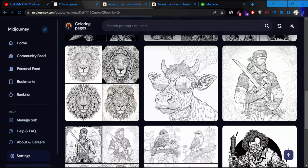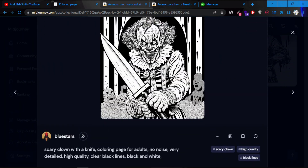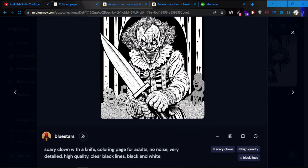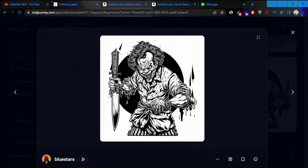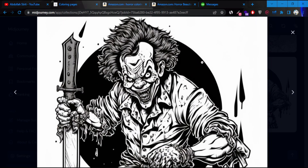So I've tried to create multiple ones. Here's another one — 'scary clown with a knife coloring page for adults, no noise, very detailed, high quality, black line.' You can use that yourself. But we're going to get into how to create them in a second. I'm just trying to show you what you can actually create with AI, and this was made within minutes, if not less.